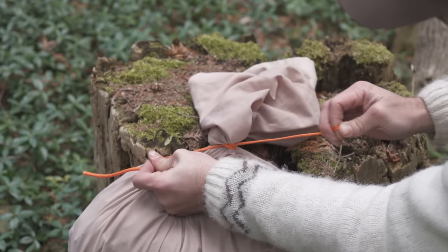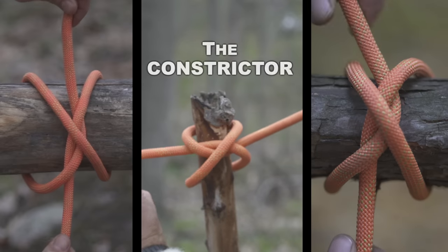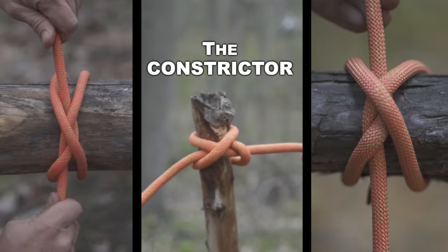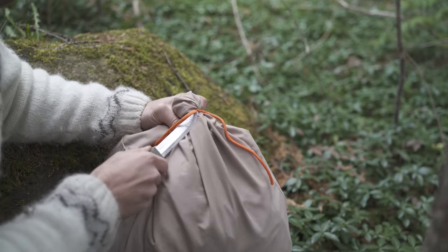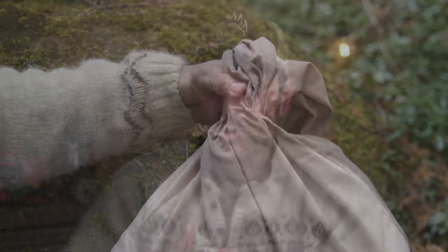This could be either the most dangerous or the most useful knot you could know — maybe even both. Known as the constrictor hitch, this knot has the ability to lock down on an object with immense force. And once tightened, it is capable of binding up so strong that it can be nearly impossible to get loose. But don't let that completely deter you, because it does have some incredible and practical uses.